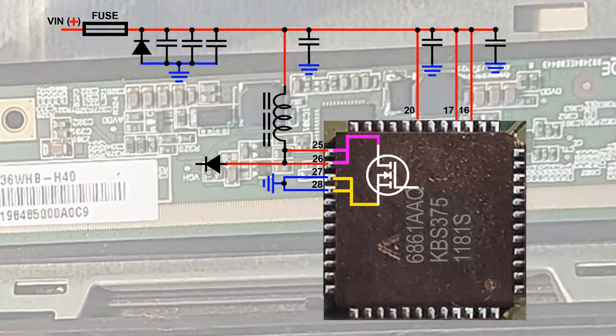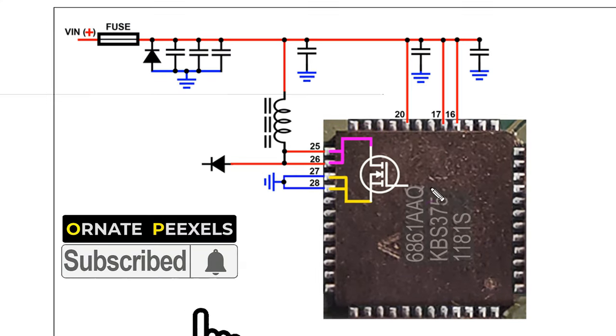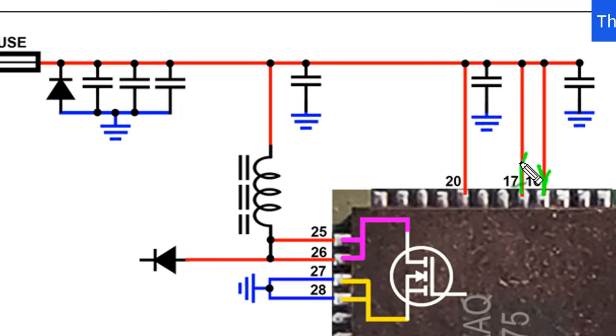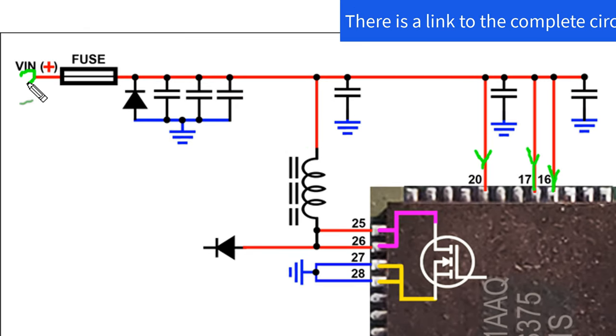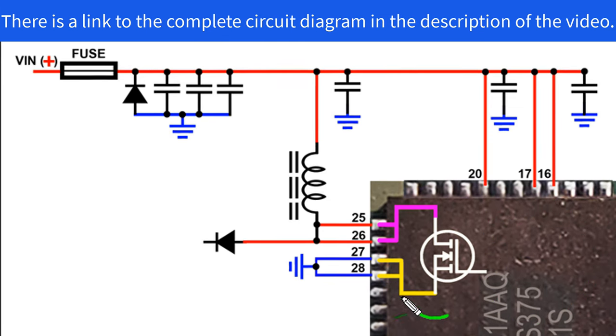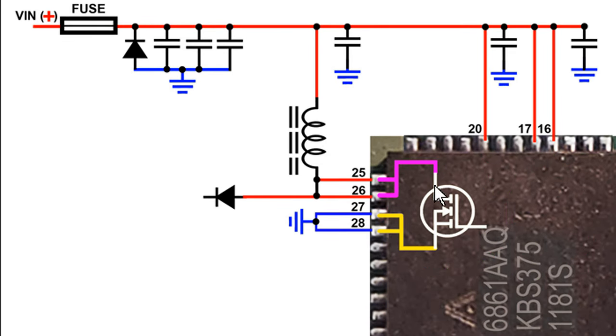So now we look at the circuit diagram and try to understand where the short circuit can occur. IC number 6861AQ — this IC's pins 16, 17, and 20 have a positive supply from the fuse, so a short circuit can occur inside the IC. Moreover, there is a MOSFET inside the IC. From the drain of this MOSFET the switching voltage is output, and there is an inductor to apply a positive bias voltage to the drain. The source terminal of the MOSFET is directly connected to ground through pins 27 and 28, so a short circuit can happen here too.